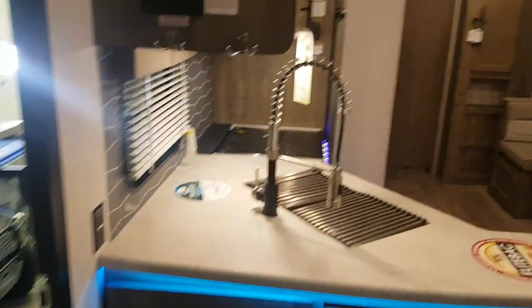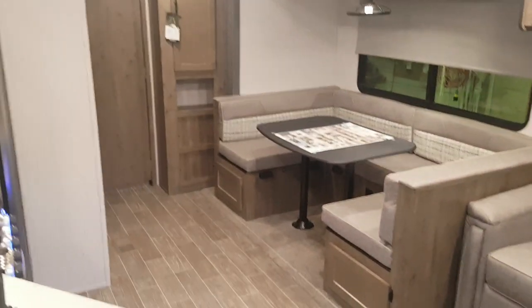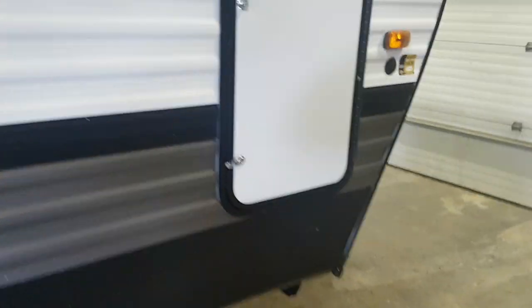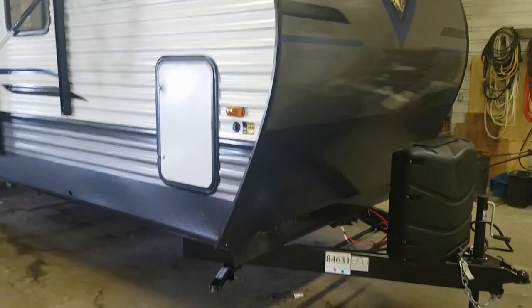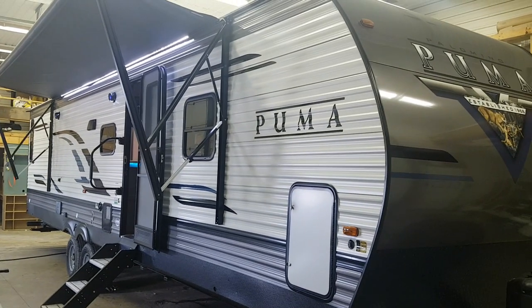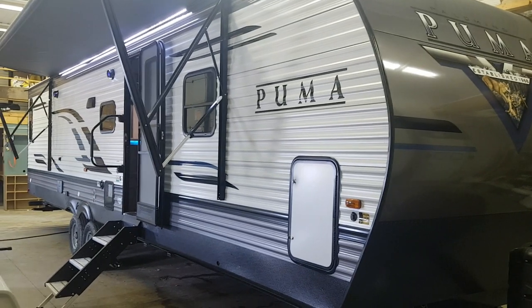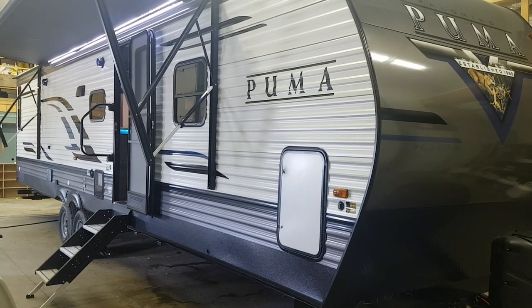So again, this is the 2020 Puma 32 RBFQ with the optional second queen bedroom. We now have this model in stock at Campwood RV in Stratford. Thank you for watching — come on in any time, we'd love to show you through this great layout. We have quite a few Puma floor plans in stock and constantly have them on order. You can view all available inventory on our website at campoutrv.com. Follow us on Instagram, Facebook, and our YouTube channel. Give us a call if you have any questions — thanks for watching and have a great day.